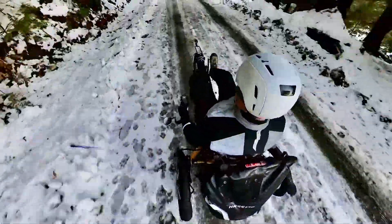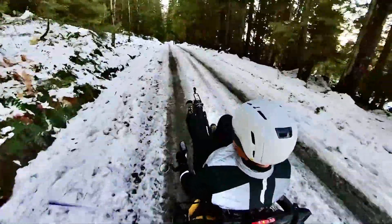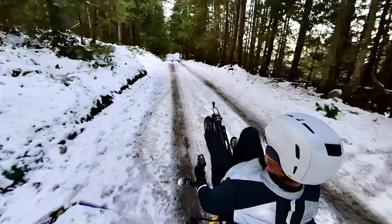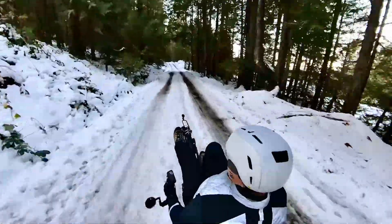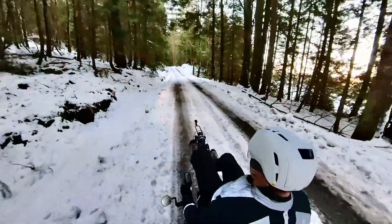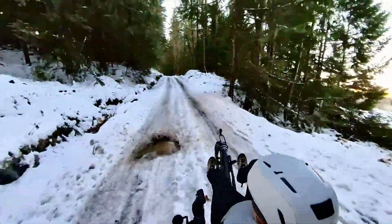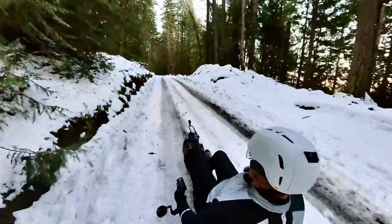Back into some more crunchy hard pack — just straight up ice here, and no problem. We've got loads of ground clearance with the Kettwiesel, so if I get into a situation where there's a big ridge in the middle, I'm not worried about dragging bottom, which sometimes can happen on a trike.